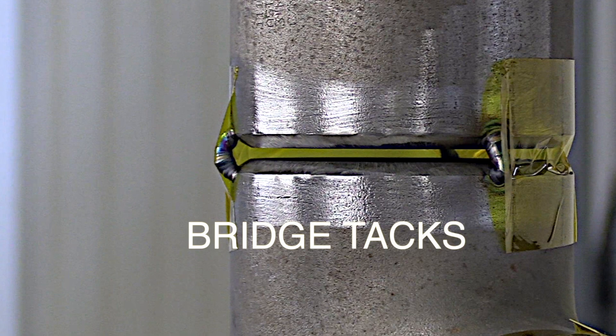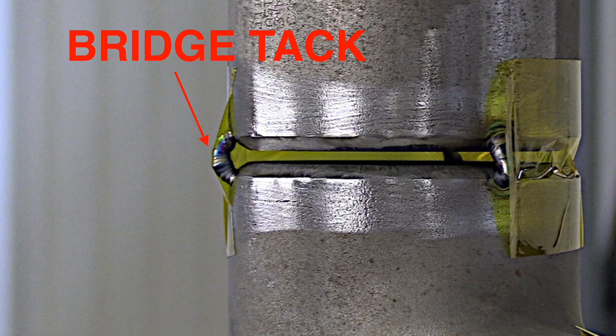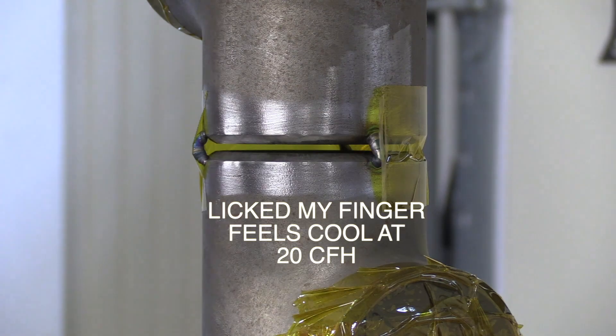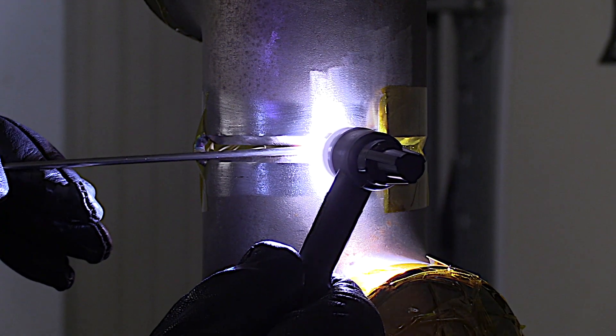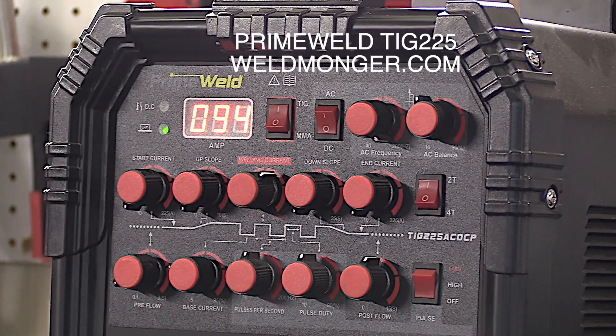Bridge tacks look like this - where the weld is just bridged over the thick part of the bevel and you never penetrate the sharp part of the inside of the bevel. Bridge tacks are mainly used on stainless but not limited to stainless. I've got around 20 CFH of argon flow to where a licked finger feels cool, so we're ready to weld. I've got a one-eighth gap with a one-eighth filler rod and I'm using lay wire technique, at about 94 amps.